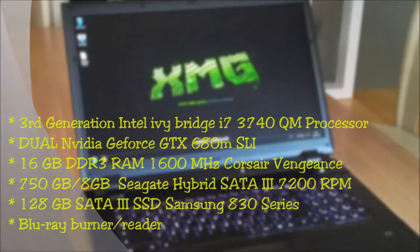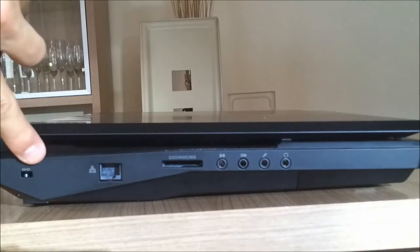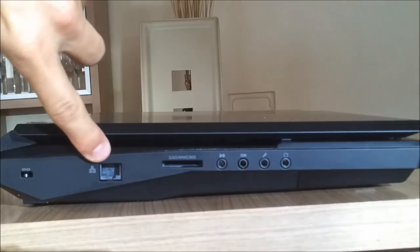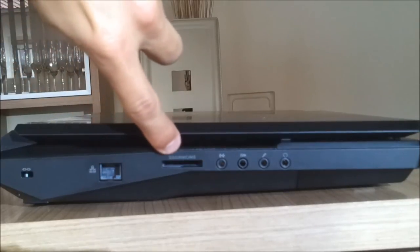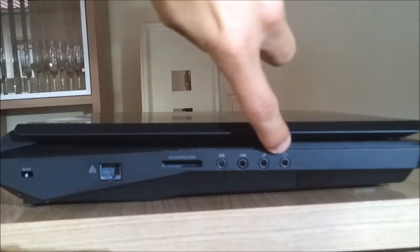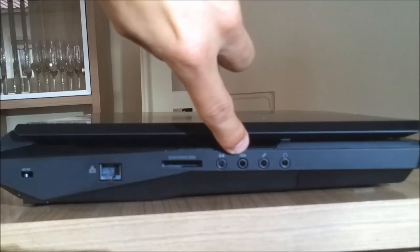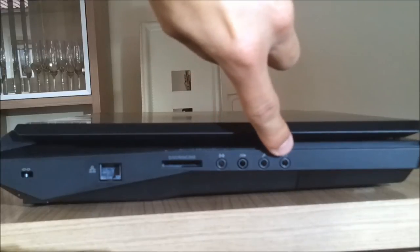Let's go take a look at the ports. On the left side we have the AC/DC jack, the RJ45 Ethernet port, a 9-in-1 card reader, and the standard audio ports: the line-in port, the S/PDIF port, microphone, and the headphone jack.